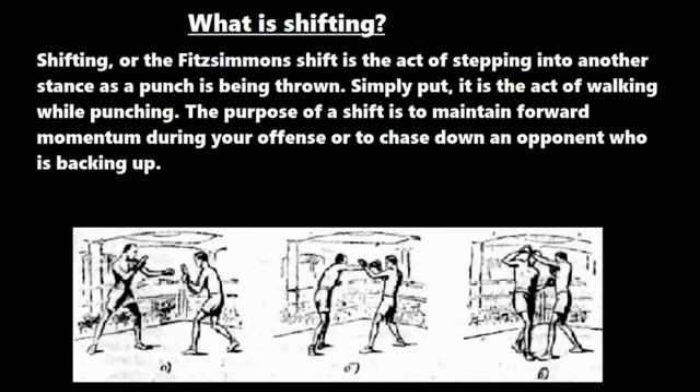So what exactly is a shift? Shifting, or the Fitzsimmons shift as it's popularly known, is the act of stepping into another stance as a punch is being thrown. Simply put, it is the act of walking while punching.